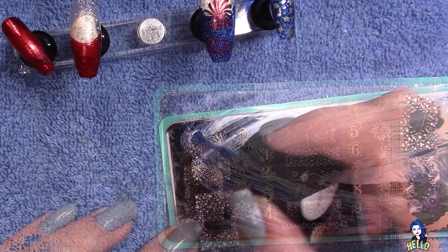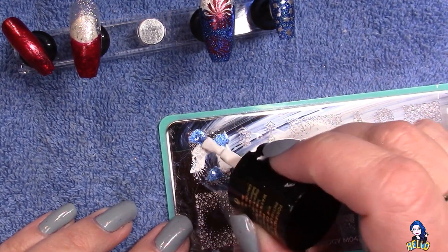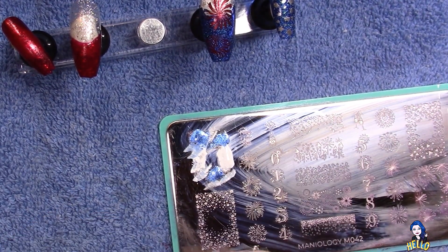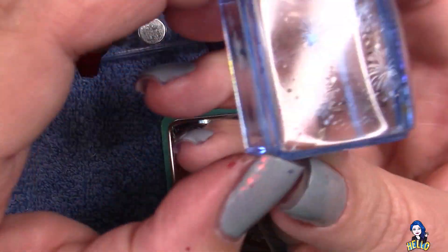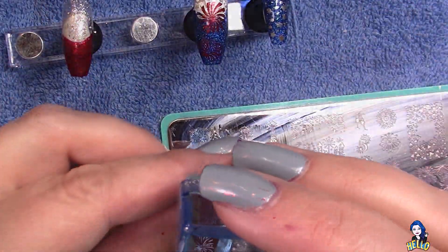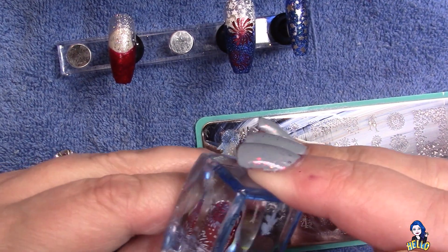These are all Maniology paints I'm using for stamping today. I'm going to swipe only once — the reason for that is I want to get kind of that blended firework look, like when they explode in the sky, so I want to make sure I don't over-blend the colors. That one came out beautiful; it's actually one of my favorite nails in this particular set.